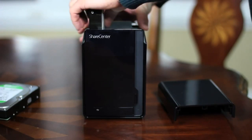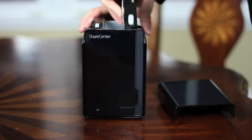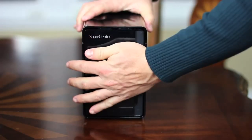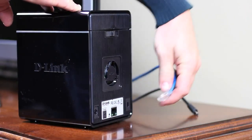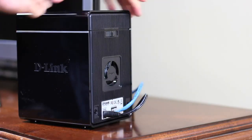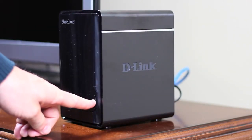Start with the SATA and power connections pointed down, and match them up with the connections in the device. The hard drives will slide right in, and you'll feel a slight resistance as you make the connection. The key word is slight — don't force them in. Slide the cover back on, and now we'll connect the NAS to our home network. Plug the provided ethernet cable to an open LAN port on the back of your router, and connect it to the ethernet port on the NAS. Plug the power into a wall outlet and connect it to the DNS-320. Press the power button, and now we'll configure the NAS using a computer.